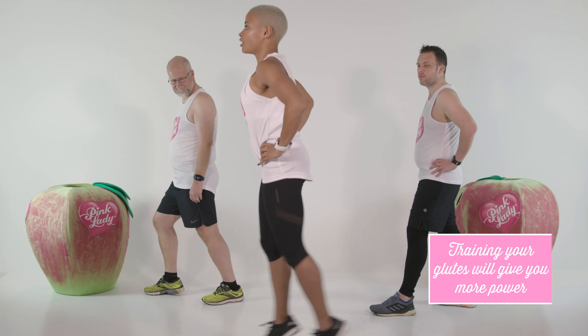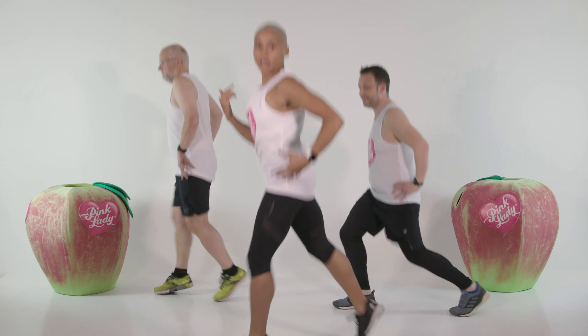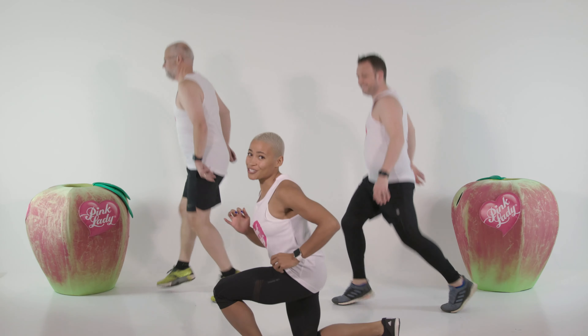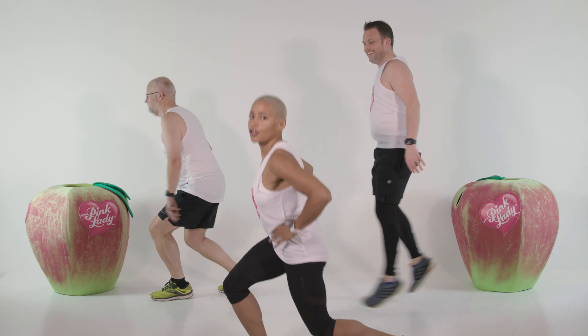I'm going to just start jumping. The focus wants to be on the upwards movement. Don't think about getting too low — this is too low. You don't need that for running. You just want to be recruiting the glutes.